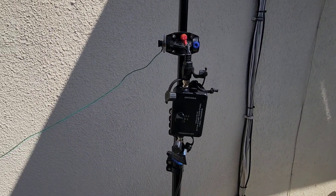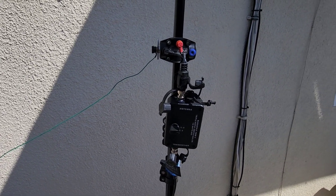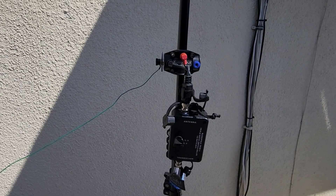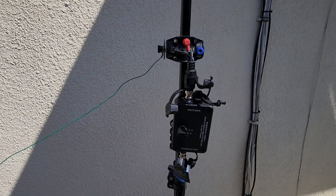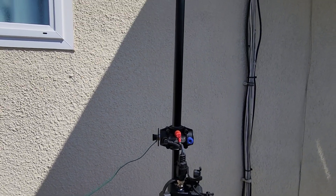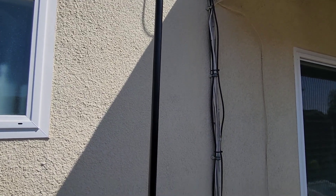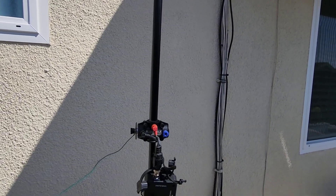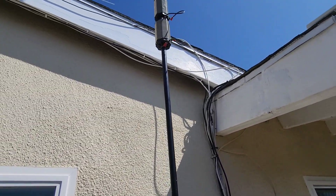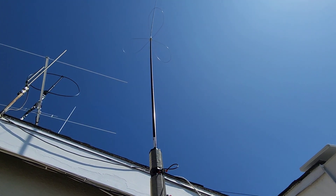Having a 1:1 choke balun here proved to be absolutely critical. You don't necessarily have to use this particular one from Buddy Pole, but without it the feed line radiated too much. I've only got maybe 20 feet of feed line going into the shack just inside the house, but the choke balun was absolutely critical to getting this to work. There it is — a 160 meter Buddy Pole configuration I've been using successfully for a few weeks.